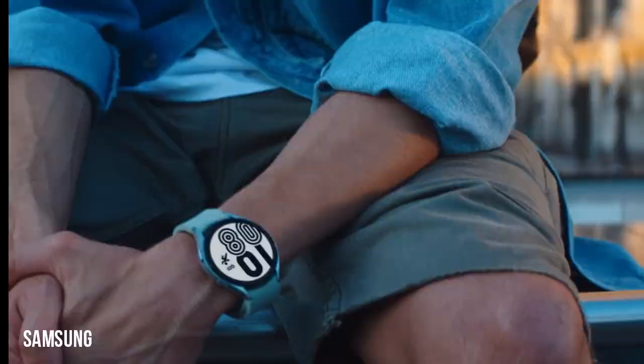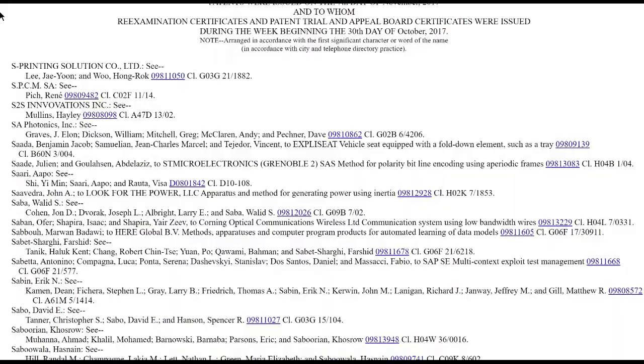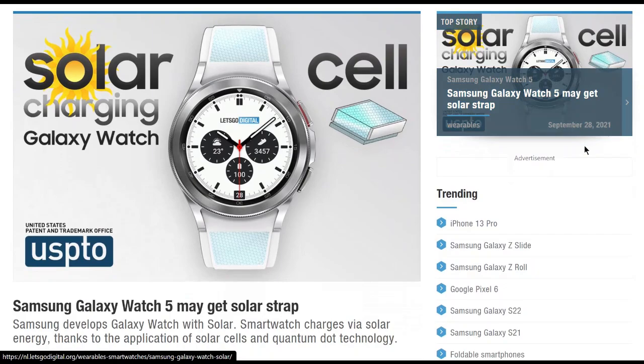A patent application is never a confirmation that such a device is in the works. But the fact that the company provided additional documentation for the patent earlier this year suggests work is underway. Moreover, as Let's Go Digital notes, the documentation is too detailed not to be a real product. We could indeed see this solution with one of Samsung's upcoming Galaxy Watch products.